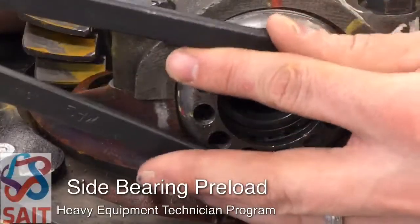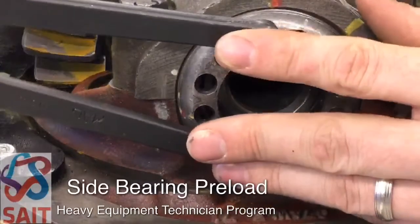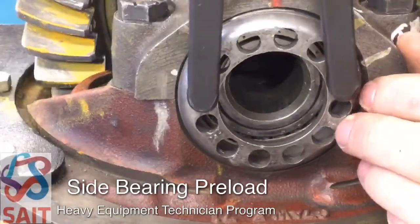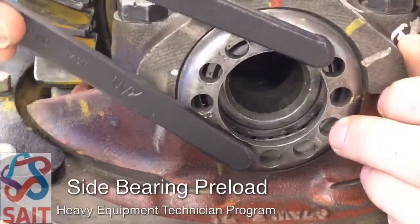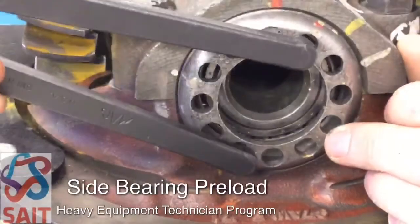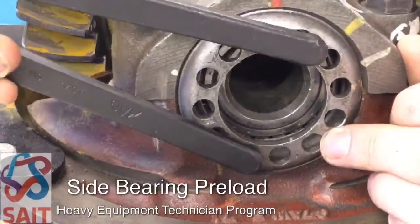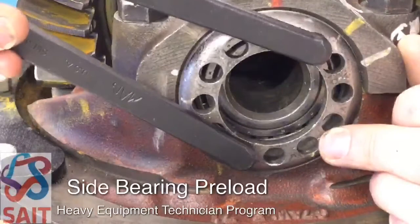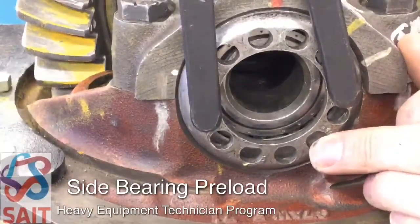So let's go back to that zoomed-in picture. We're going to turn in the adjusting ring until we see slight movement of that bearing race — turn it until we get just the cup to start to turn. That's going to tell us we're in good contact, and then we can increase two notches.